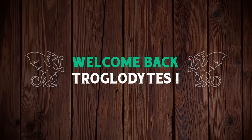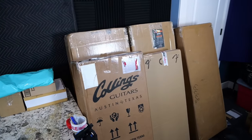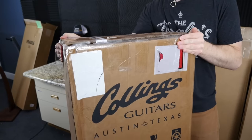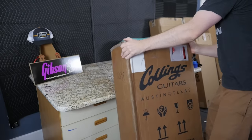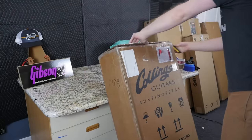Welcome back troglodytes to your daily dose of guitar information — the Troglies Guitar Show. We've got a lot of fun things to unbox today, but first we're going to start with this Collings guitar. That's right, what the box says it is, is actually what it is this time. I always find it funny when people see a Collings box on the show.